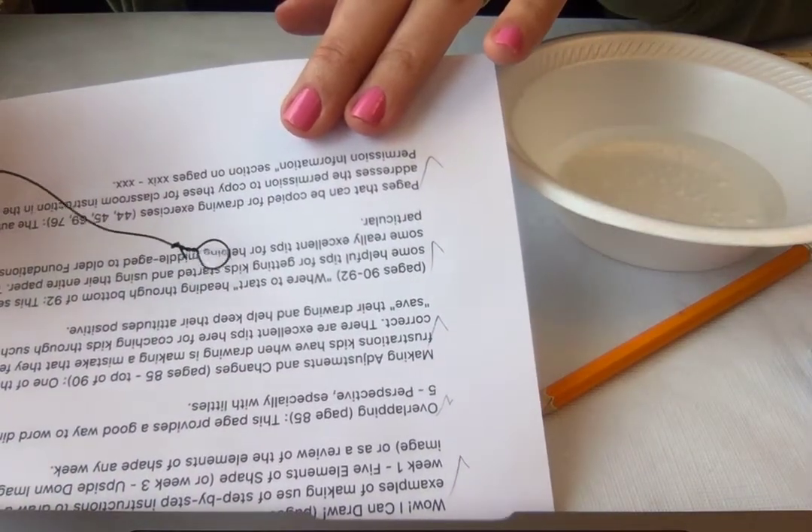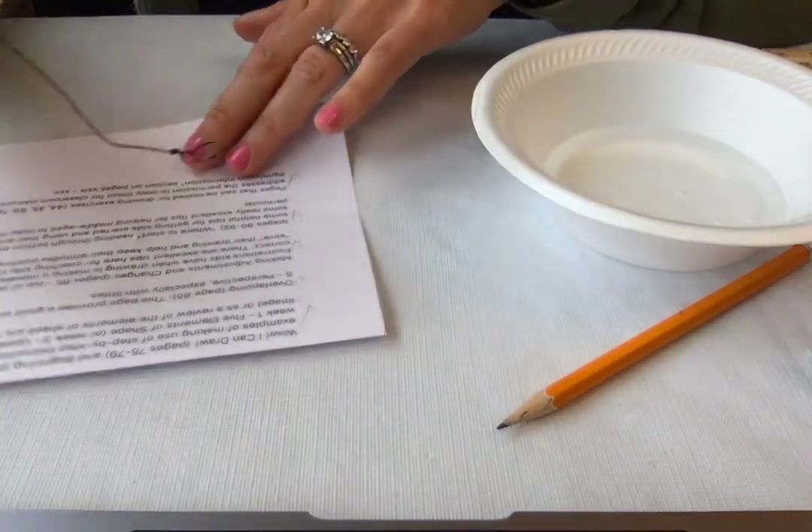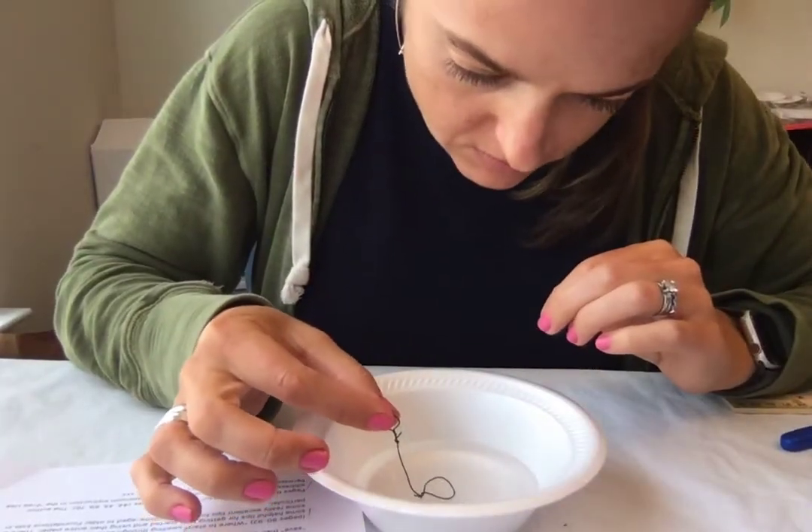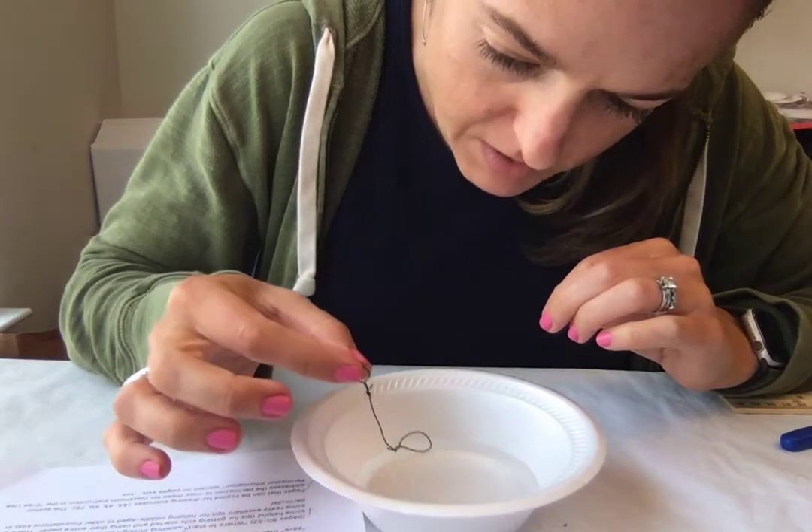My water droplet fell out, which is fine — I can just do it again. If you're at home or at CC and want to try wrapping it around something fatter, like your finger, you could totally do that. I think it's just restricted by how big a circle you can make where the water will still stay in. It's absolutely fine to just trial and error. I'm going to get my water droplet again and keep examining it. It kind of makes a little tiny magnifying glass.